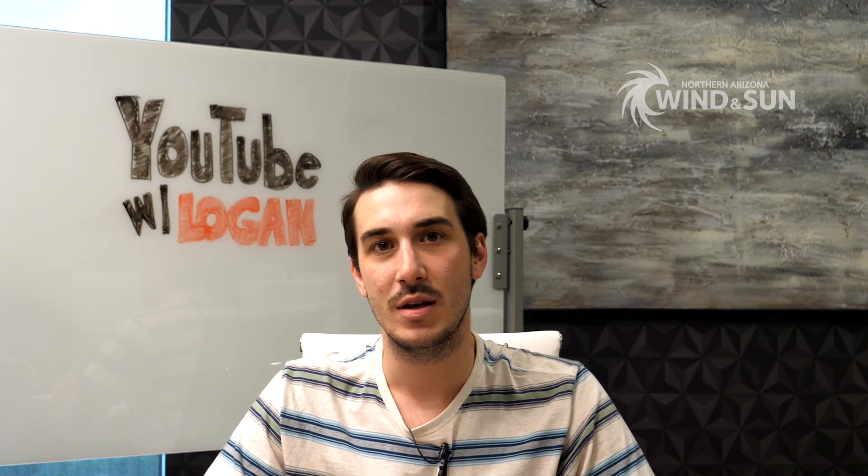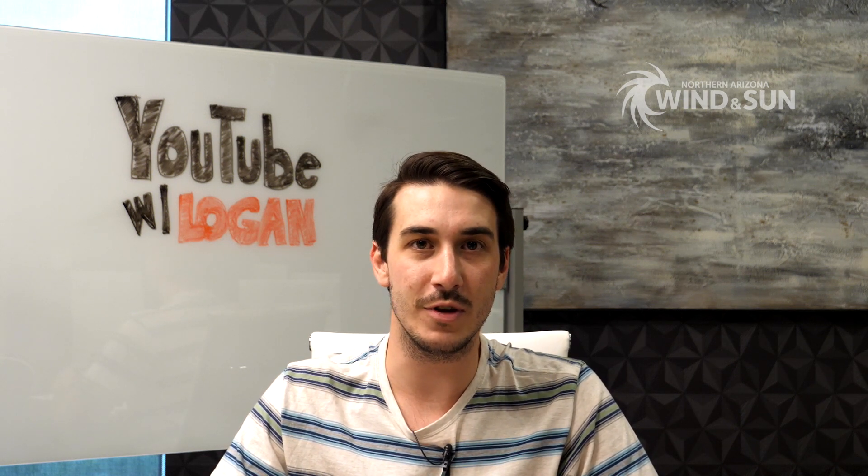Hello again everyone. This is Logan at Northern Arizona Wind & Sun. We're going to do another round of YouTube questions — these are questions that some of our viewers have asked in response to a few of our recent videos.